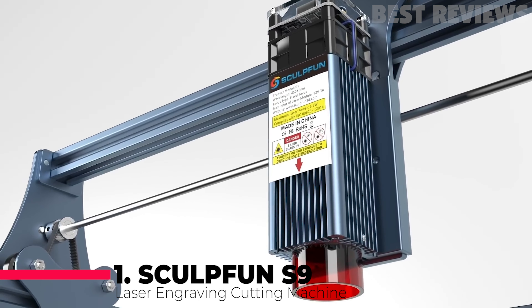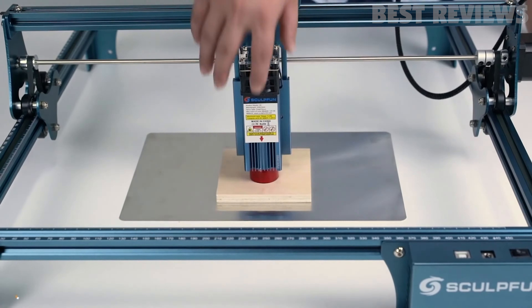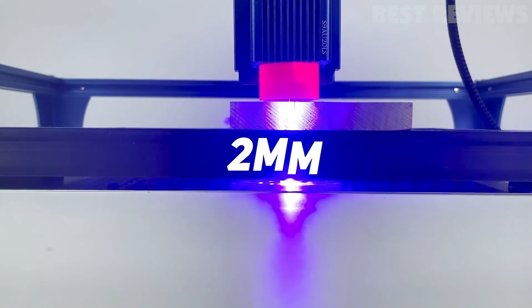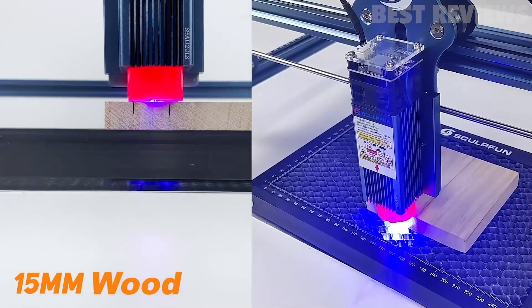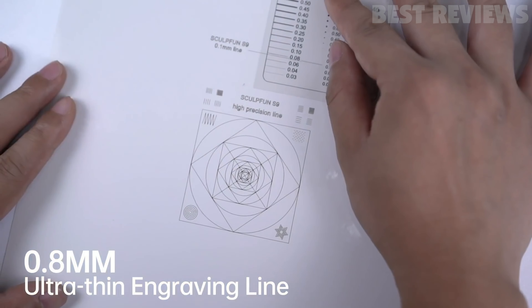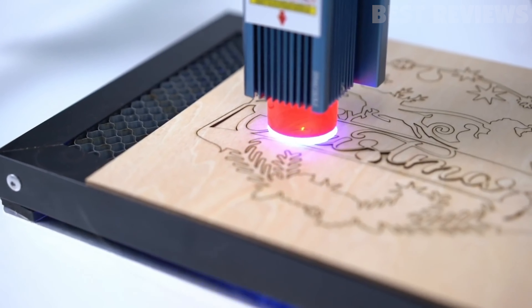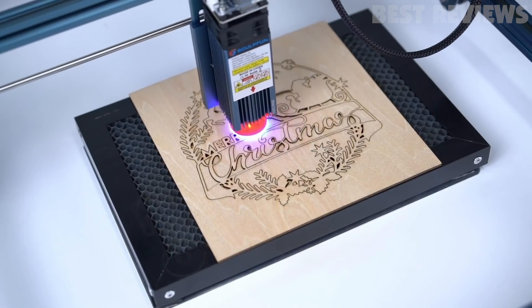Number 1: Sculpin S9. The Sculpin S9 is an affordable laser engraver worthy of consideration if you are looking for a large work area. Its base version starts out with a 410x420mm work area, but there is an optional expansion set for truly large DIY projects, up to 950x410mm.